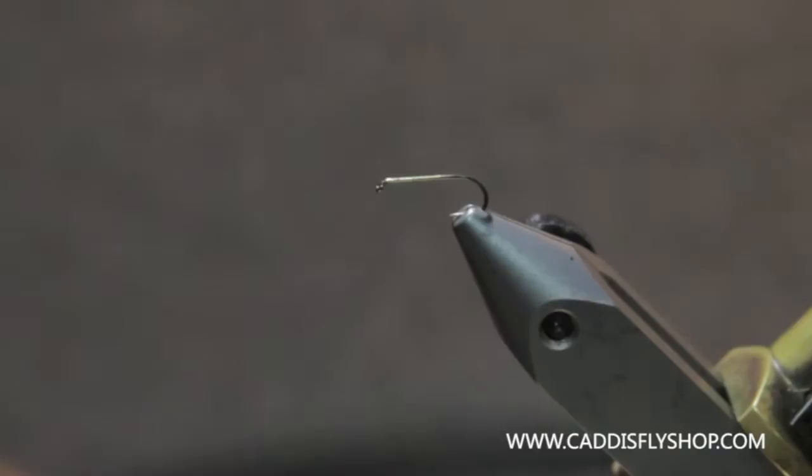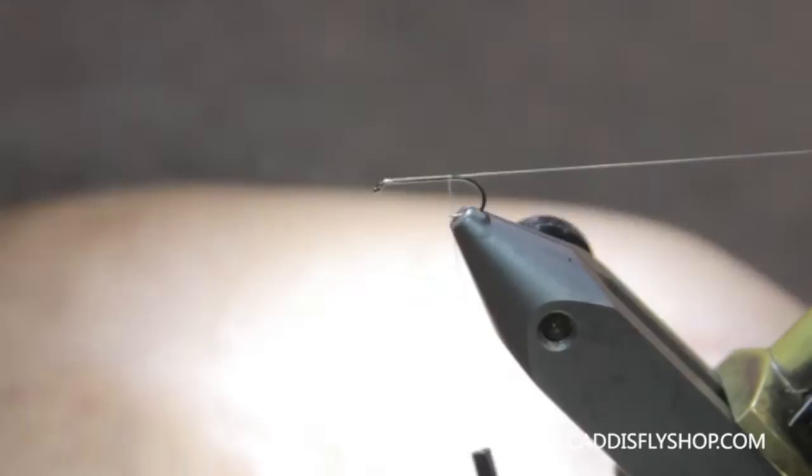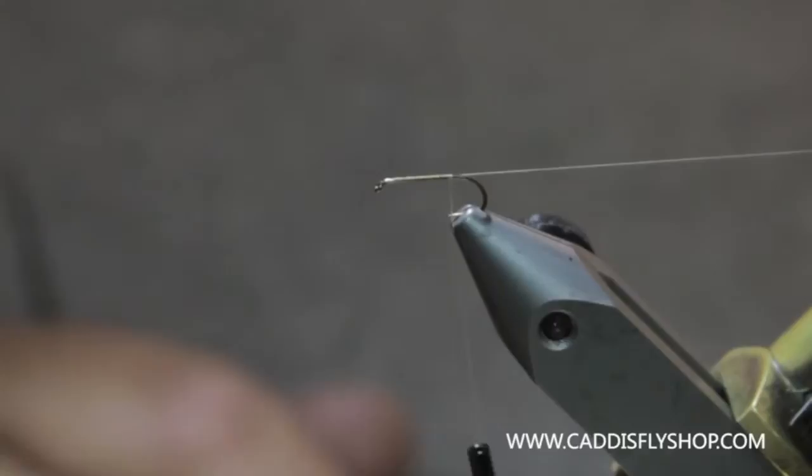I've got a TMC 100 in here with some Vivas 12 Ought. I'm going to tie this thread in. I'm going to leave the thread hanging out the back because that's going to be my rib. You can use 4X Mono, no problem, but this is how I normally do it.